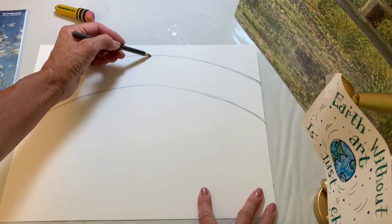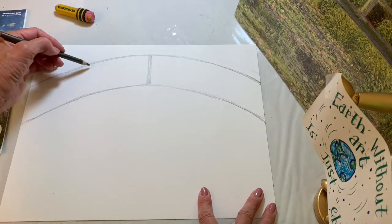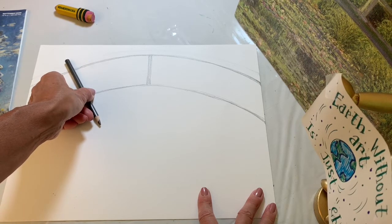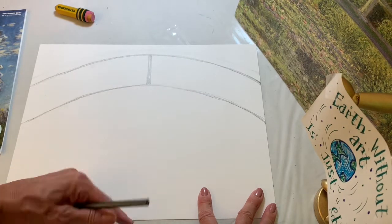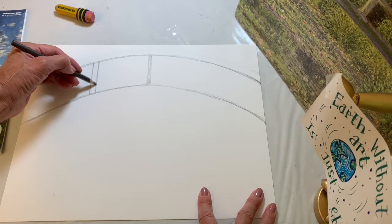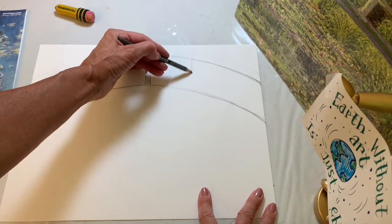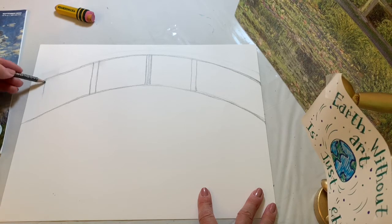Now we're going to draw the rail and the spindles — vertical lines that are straight up and down. Kids have a tendency to draw them on an angle, so be careful: the top of the line points to the top of the paper and the bottom points to the bottom. Space them about four finger widths apart. I'm drawing two per section — a left side and a right side — so each spindle has a little width to it.